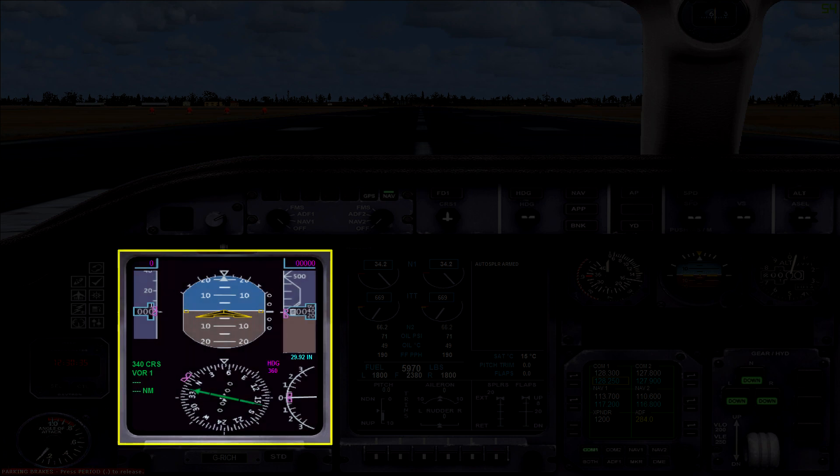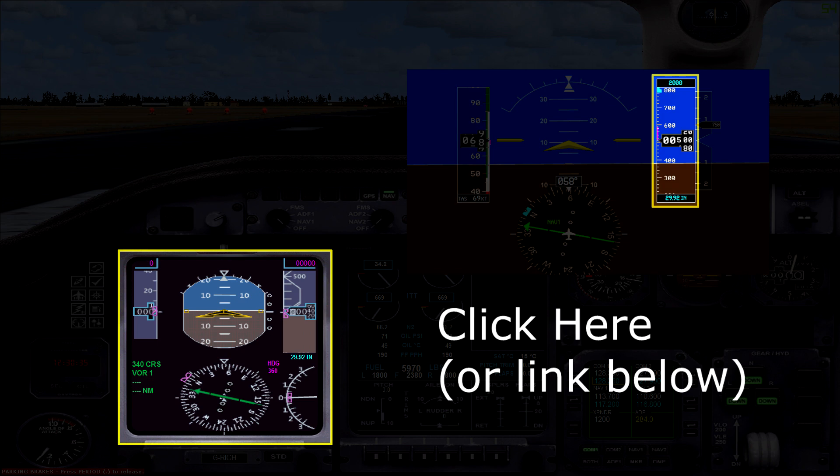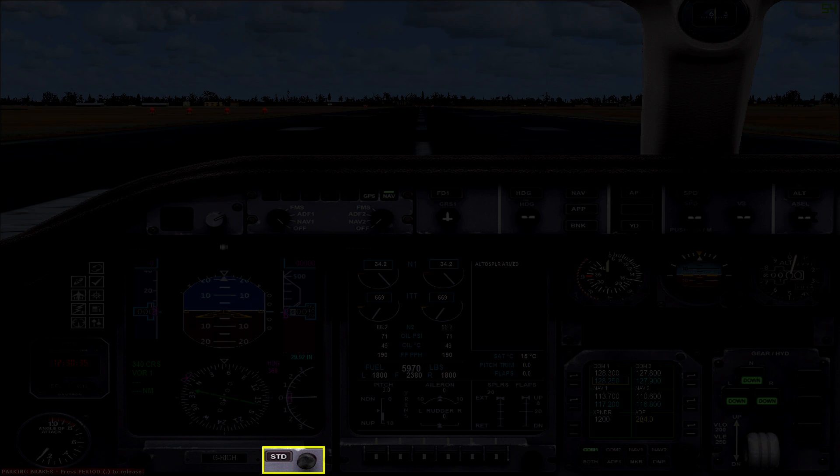Next up you have your primary flight display. If you haven't already seen it, I'd recommend watching my video on glass cockpits which explains displays like this in much more detail. On the PFD in this plane you have the airspeed, attitude, and altitude indicators at the top, and then the bottom half has a horizontal situation indicator and a vertical speed indicator. At the bottom of this display there's a dial to adjust the barometric pressure. The STD button next to it reverts the barometric pressure back to the standard pressure, which is either 29.92 inches or 1013 millibars depending on where in the world you're flying.